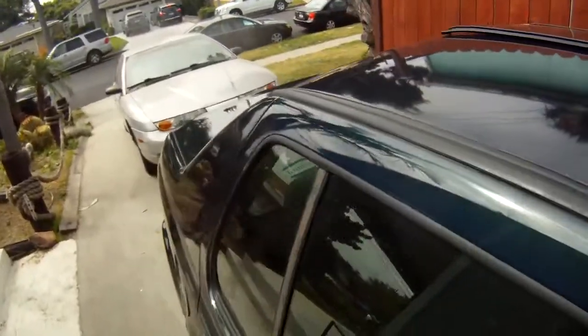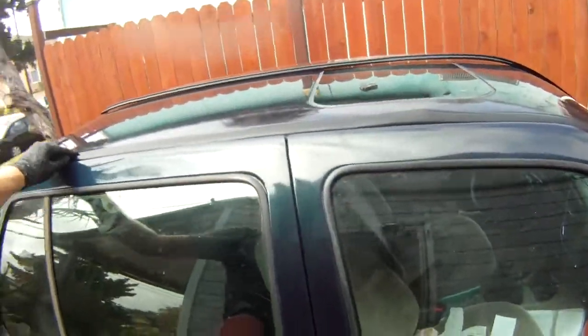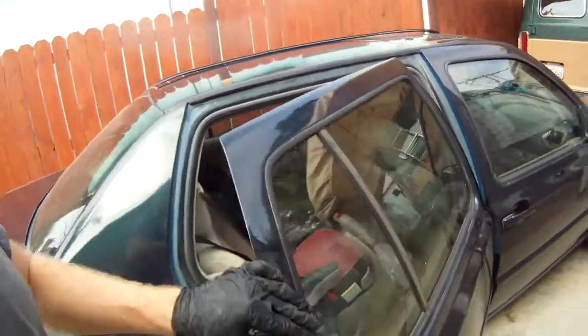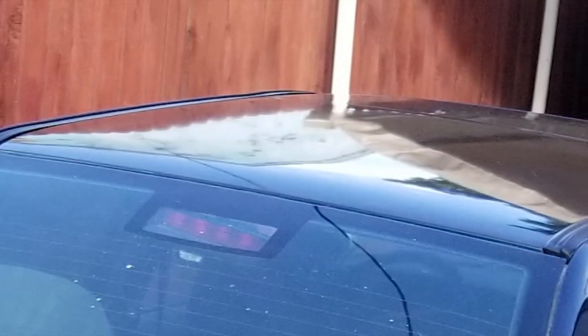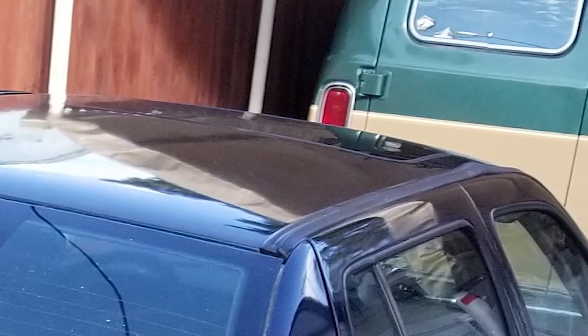Overall, it turned out really nice. I had to use some of the older clips, and you can tell the older ones don't hold the trim down as nice as the new ones do. The next print job I have, I'll be sure to slip in a few more clips so I can replace any of the old ones with a new one.